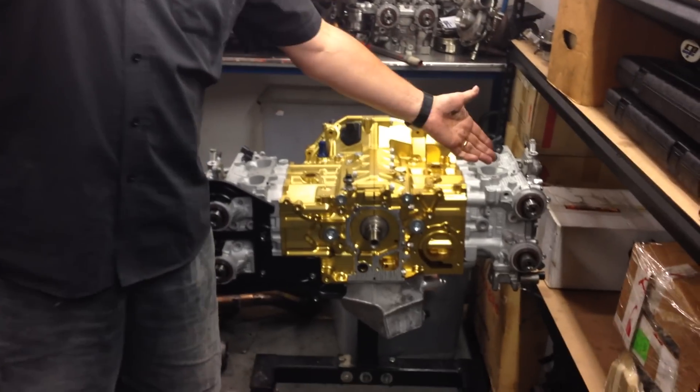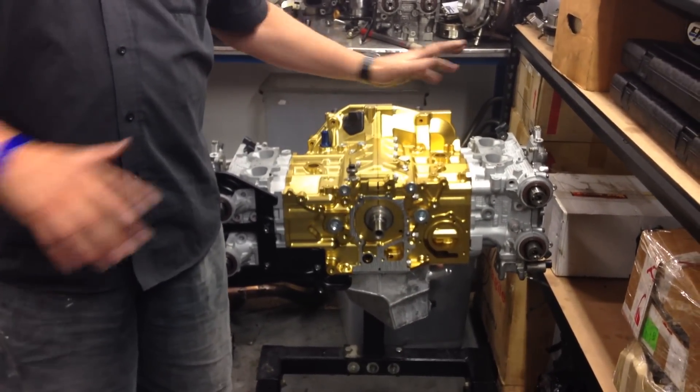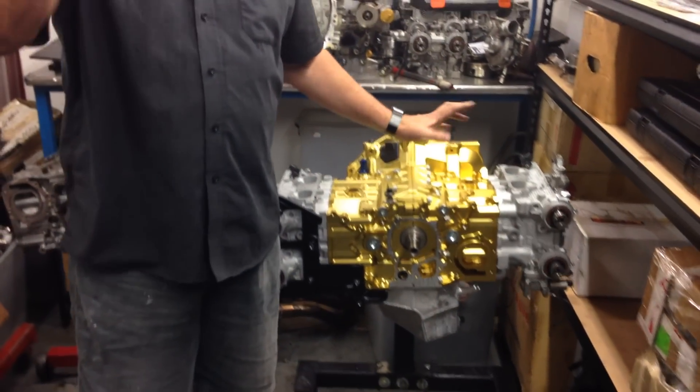Hi, I'm Brent and this is part 6 of our video upgrade on our billet block engine upgrade. In parts 1 through 5 we talked about turbos, the block assembly, the heads, the porting, the cams, the oil pumps and everything. Have a look at the links at the bottom of this page and you'll see more about it.